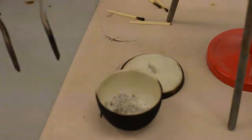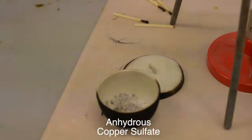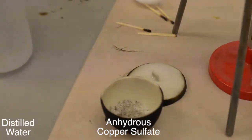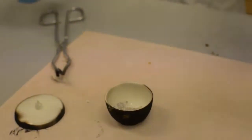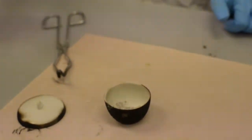About two more minutes later and it's practically completely dry. We've got the anhydrous copper sulfate, and in a second we're going to rehydrate it with some distilled water and note any color changes we can see. We've got the anhydrous copper sulfate and the copper pentahydrate over here. Just going to add a few drops of water.